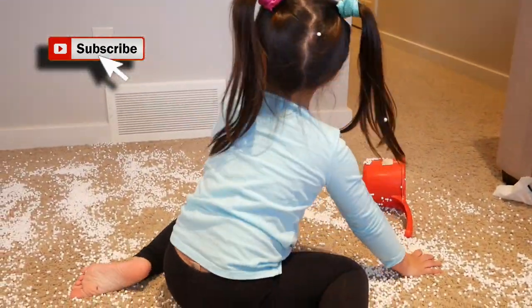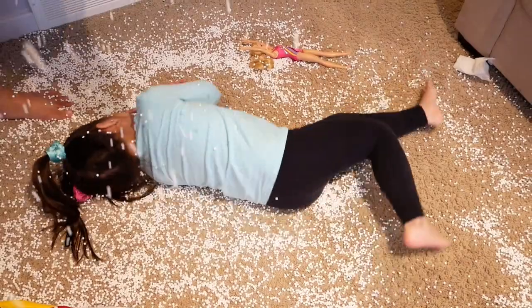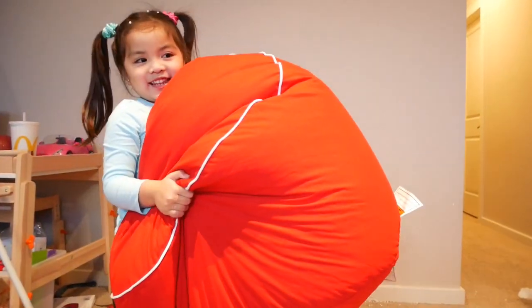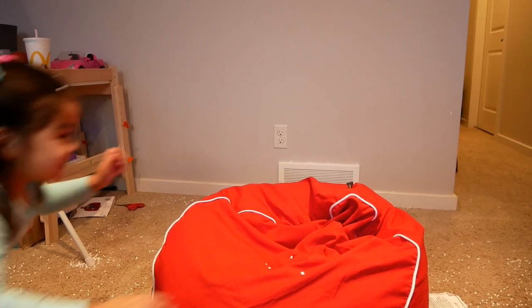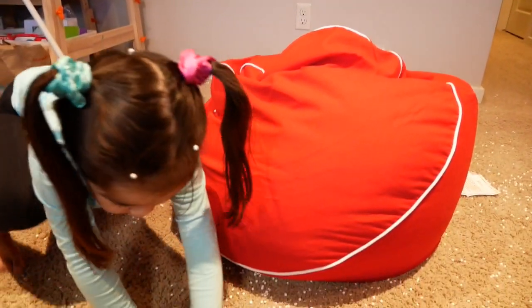Let's go. Left one. Whoo! Come on! Because you feel like you're as light as a feather? You feel so light. Snow! It was fun, but maybe there was another snow. Thank you for watching, and bye!